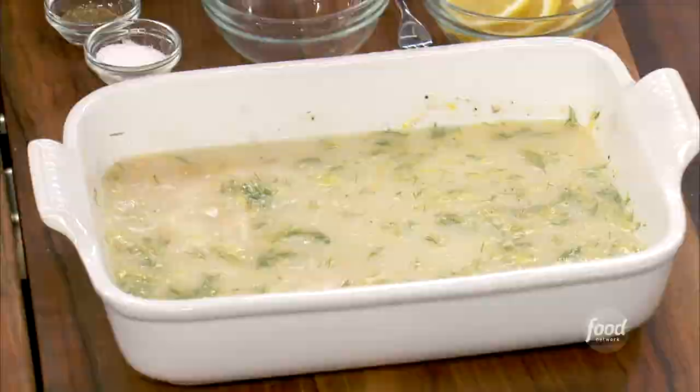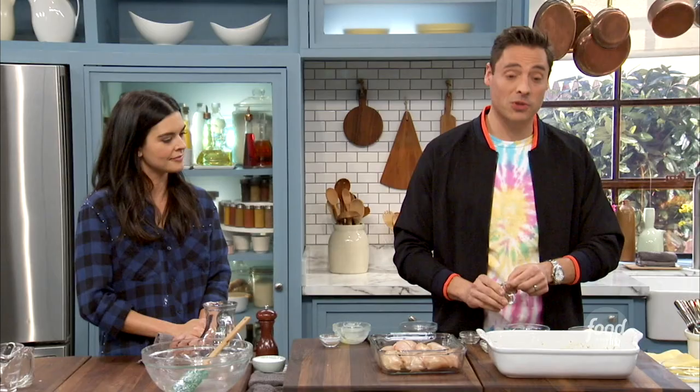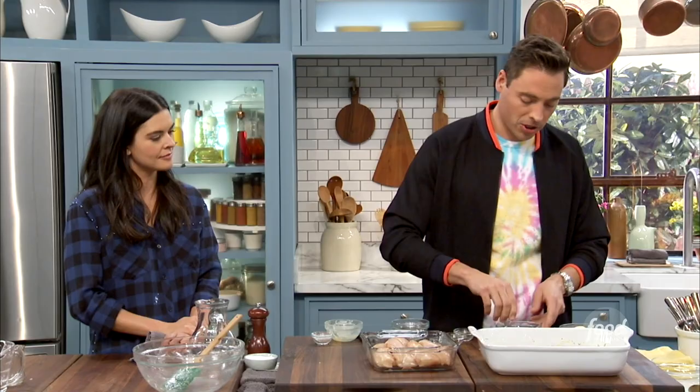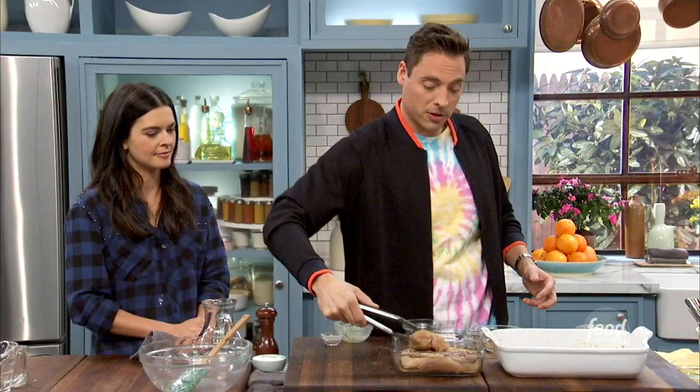We're using whole chicken breast, about two pounds. And we're going to season this with a little coriander, some black pepper, and some salt. We're going to mix that up and just hit every side of that chicken with it. Coriander is so underutilized — it's just so floral and green.